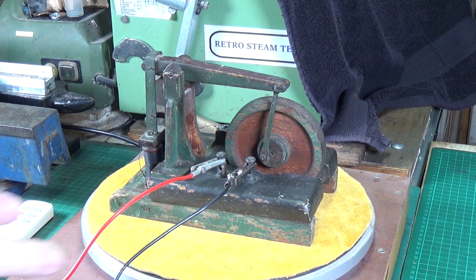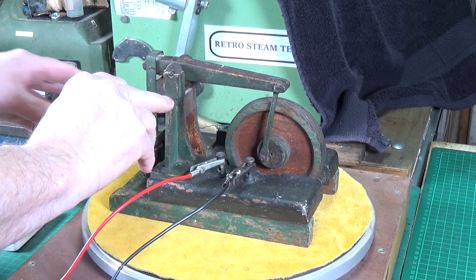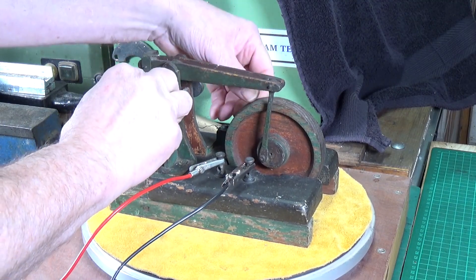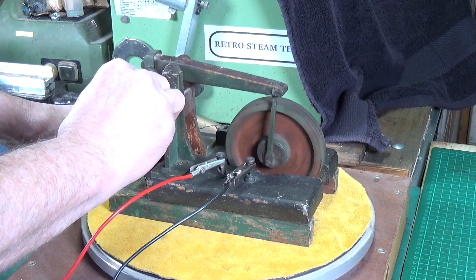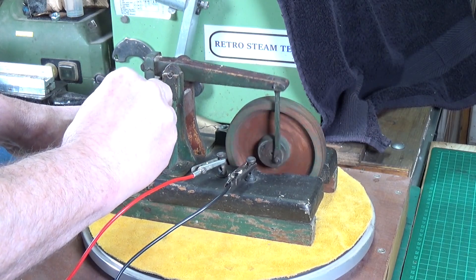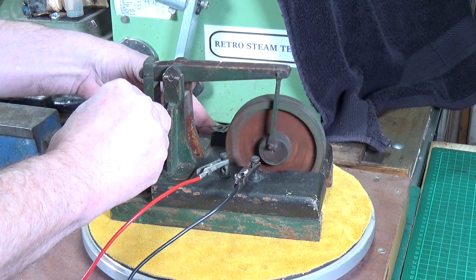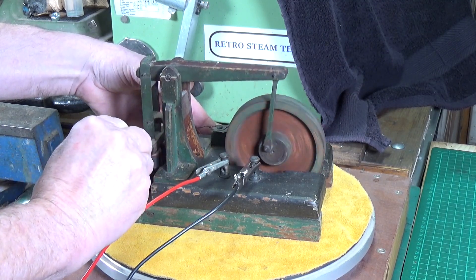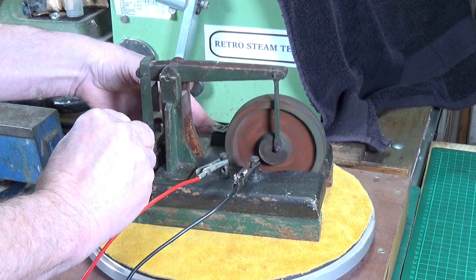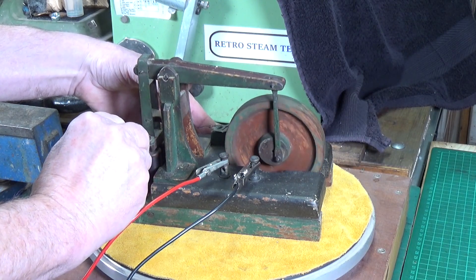I've got the power connected. I'm going to use a scriber to hold that down and hold this with my finger. Hopefully this thing will run — oh, there we go! A little bit precarious but it is running, so I can get around the other side. Bear in mind all the contacts and everything are dirty and grubby, but it is running, just about.